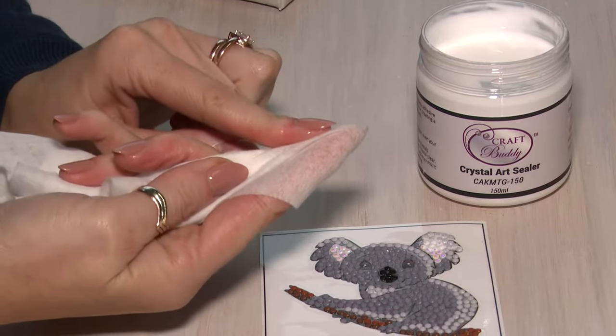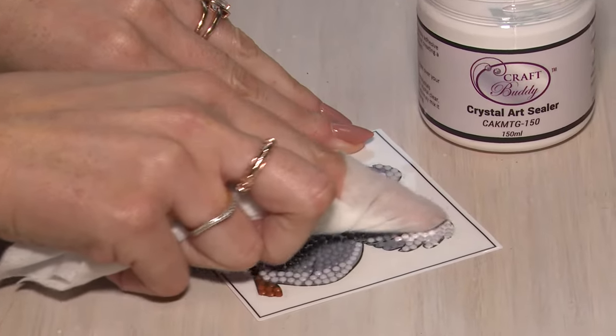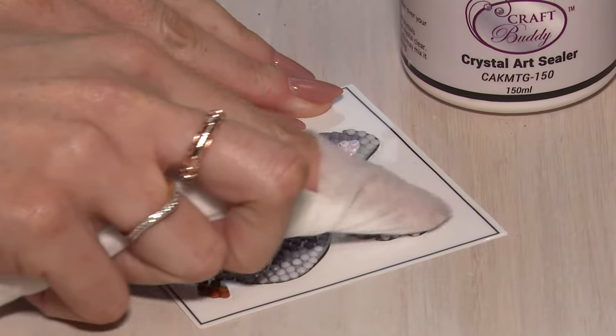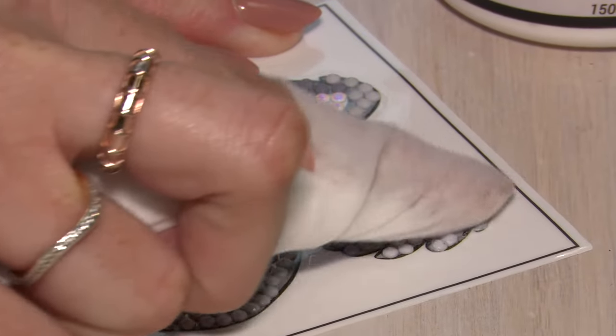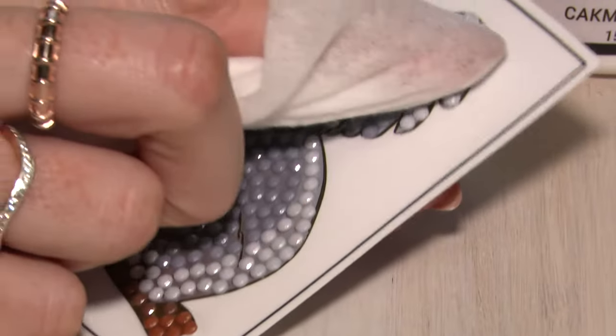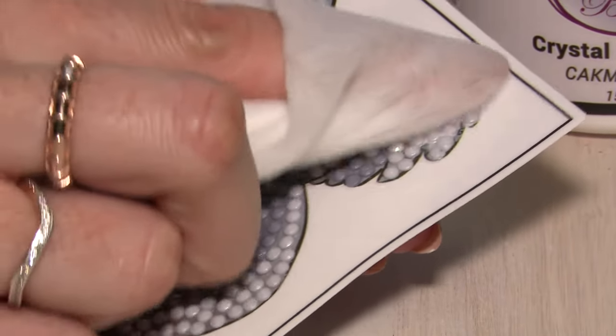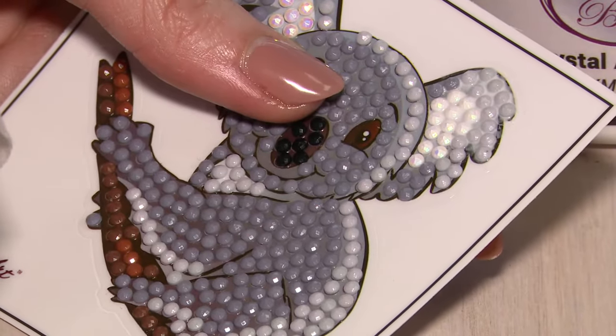This is going to give you a really soft cloth so that our crystals don't dull. Just take the baby wipe and rub over the top of the crystals. That's going to make sure that the sealant is in between them all but not on top, and you'll see that when this dries clear we'll still have our beautifully faceted crystals but they're going to be completely secured into place.